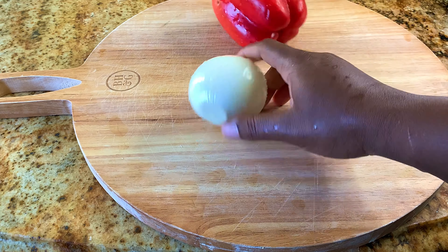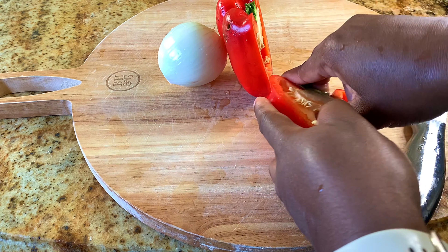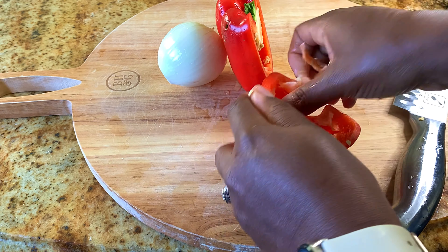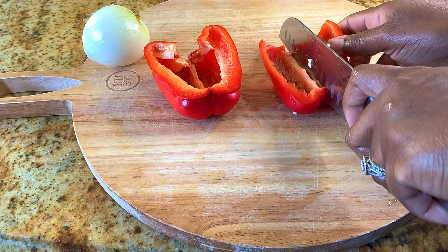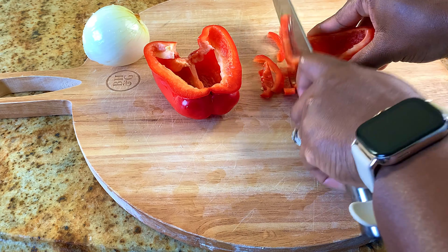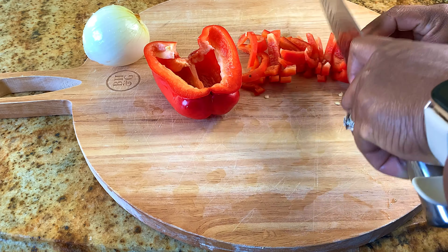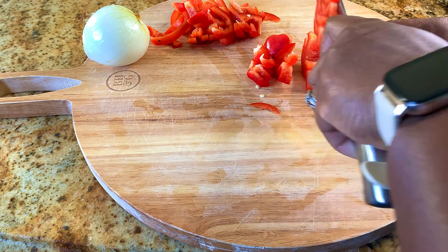Here I have a large red bell pepper and a medium-sized onion. Feel free to use any bell pepper mixture you like. I'm just gonna go ahead and remove the core of the bell pepper and slice it up into small pieces to add to my turkey baking tray. You could cut it as small or as large as you like — just cut it to your desired size and shape.